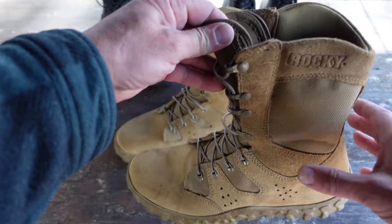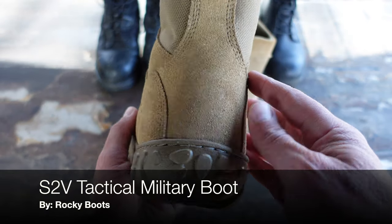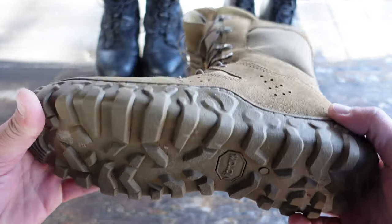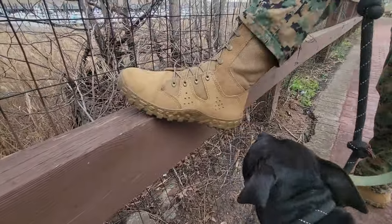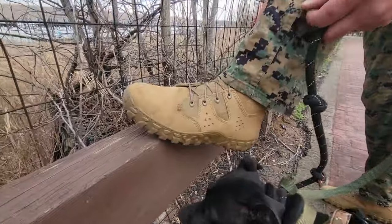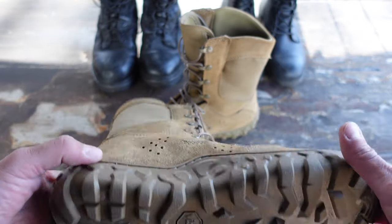Hello, it's Helder here and today I want to talk to you about these S2V military and tactical boots by Rocky Boots. Normally I review minimalist type footwear and that's what I choose to wear pretty much on a daily basis, but there are times when I need to be uniform compliant and these Rocky Boots come right in and fill in that gap with a ton of comfort and great specs.